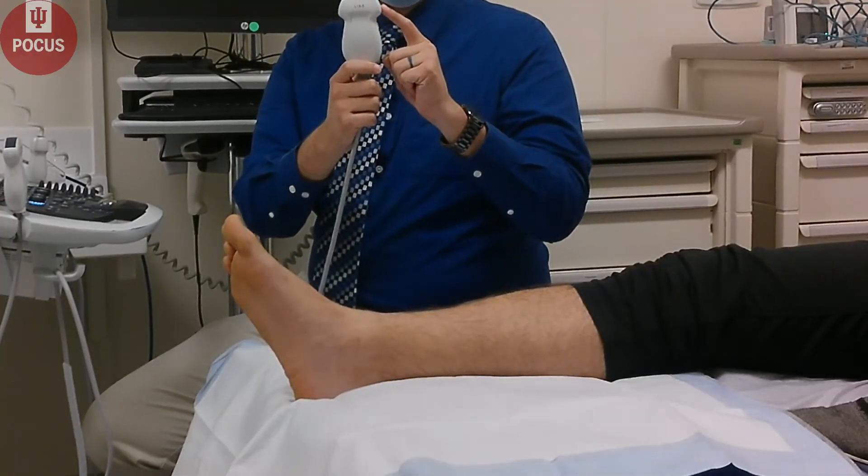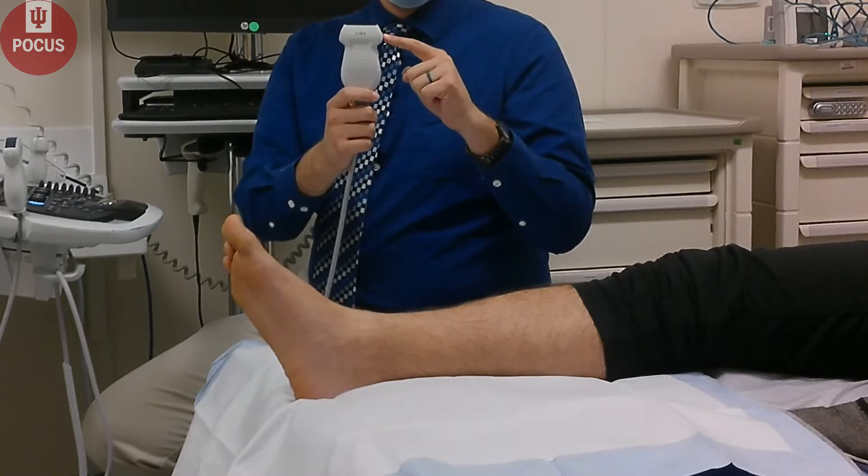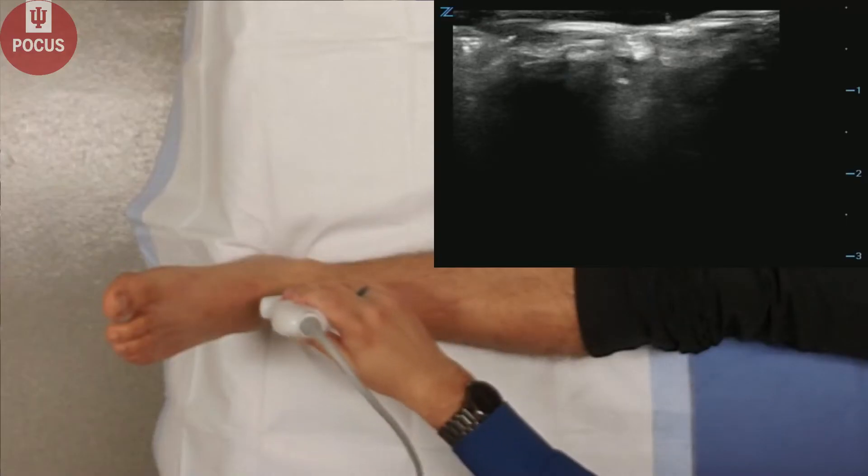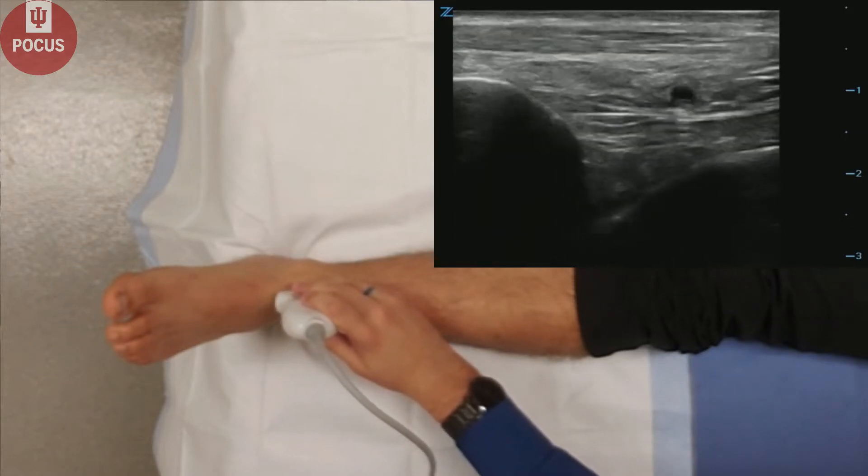Make sure that your marker dot is always pointing towards the patient's head or the right, or along the long axis with the structure you're looking at. First, we'll look at the anterior ankle joint in long axis.